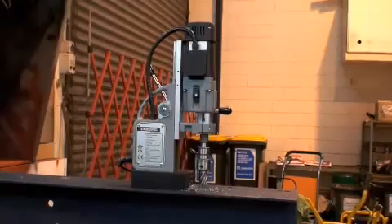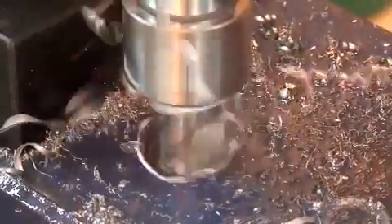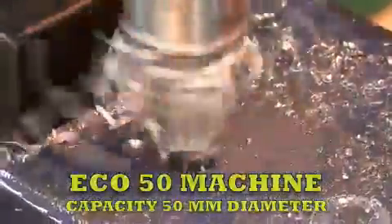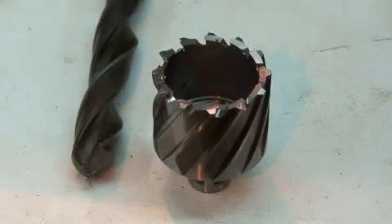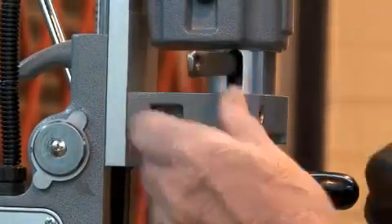The next largest machine is the two-speed Eco 50 with a capacity of 50 millimeters with core cutters, or 23 millimeters using twist drills, powered by the number two Morse taper. Conversion from cutter to drill is quick and easy using a drift.